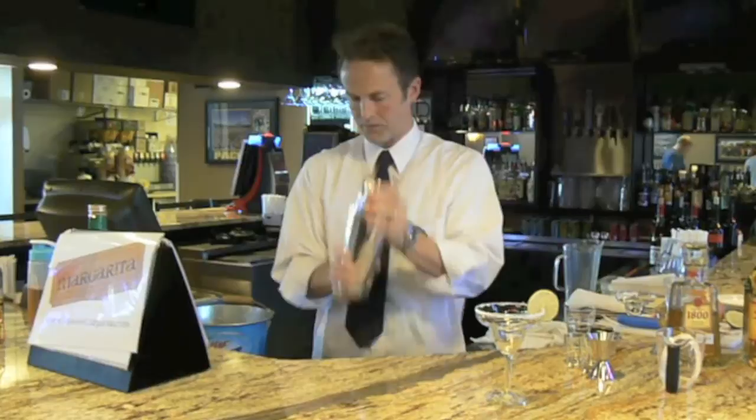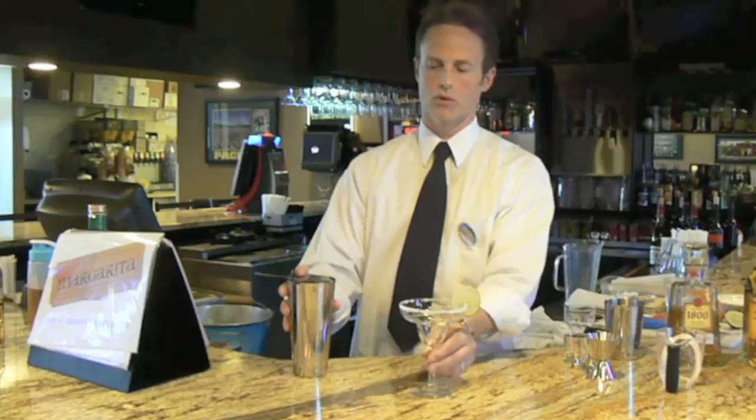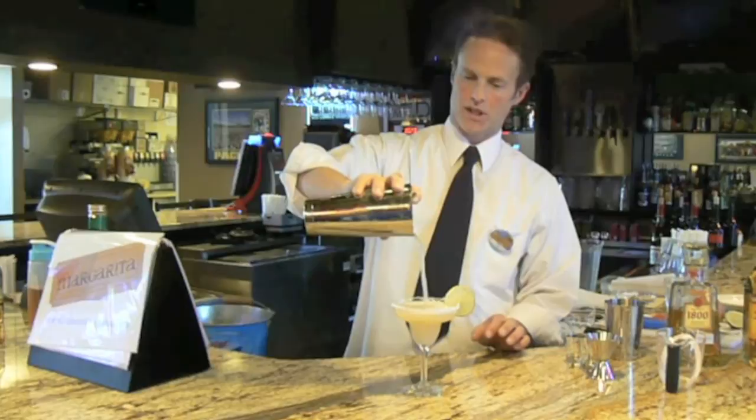Shake that up. Strain into our salt rimmed margarita glass. And there you have a margarita very similar to Chili's El Presidente Margarita.